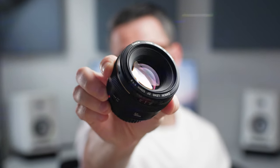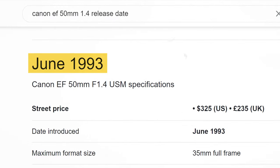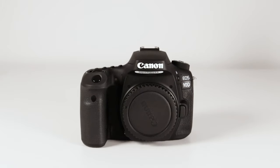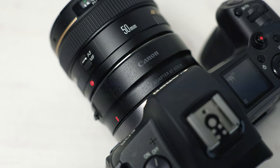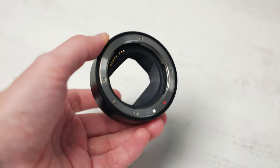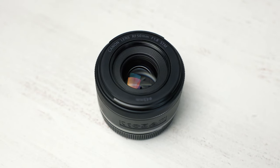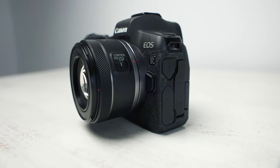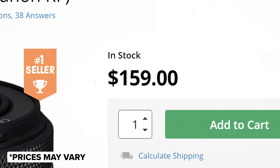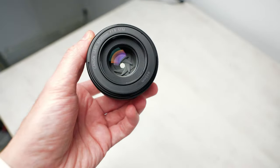The Canon EF 50mm f1.4 costs $399 and was introduced back in June 1993. It can be used on DSLR cameras as well as mirrorless cameras using the EF to RF adapter from Canon. In November 2020, Canon announced the RF 50mm f1.8 lens, which can only be used on the mirrorless system and costs $159 — the cheapest Canon RF lens you can buy.